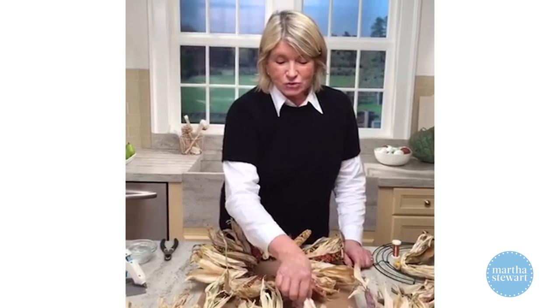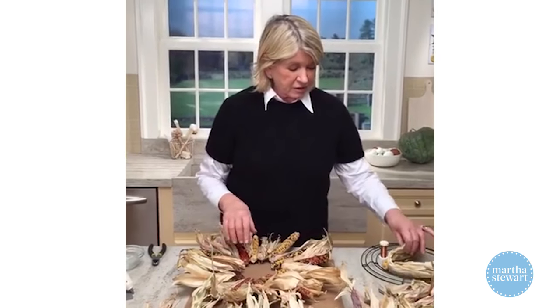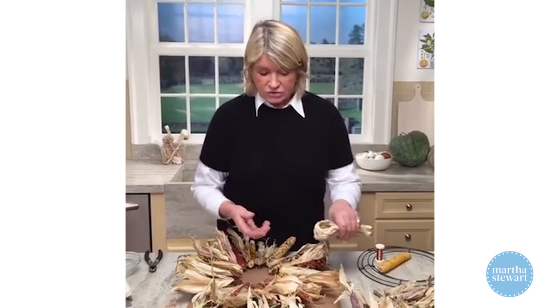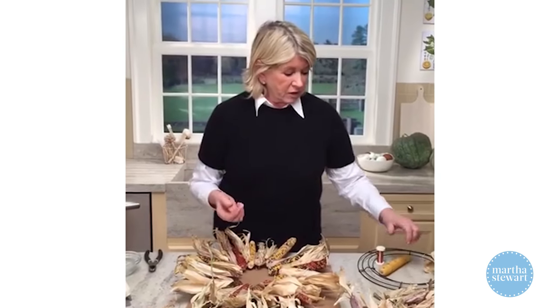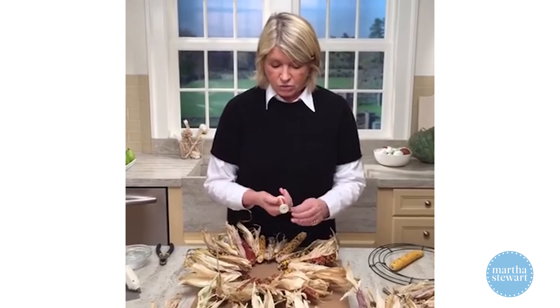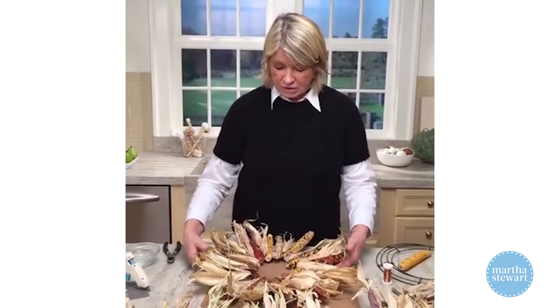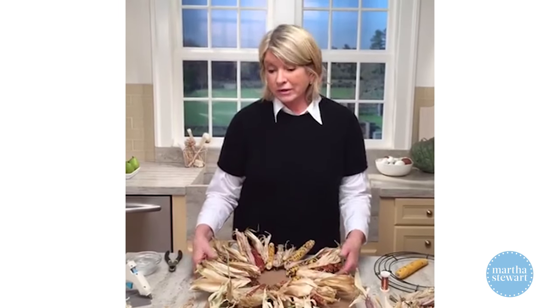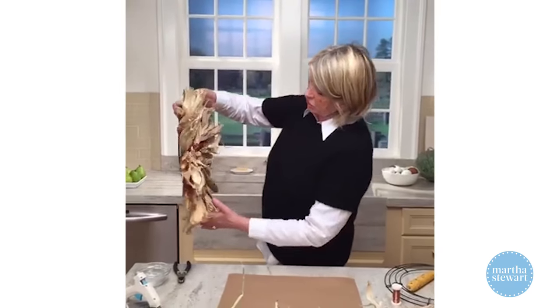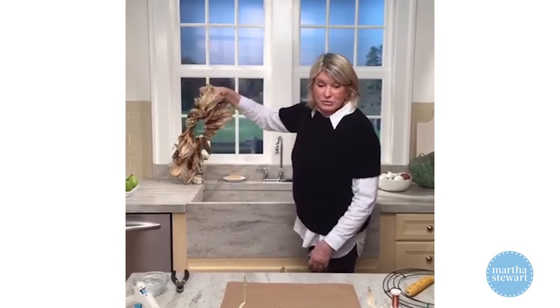All of these are just extraordinary, and I have more baskets of it over there. Just use the corn cobs and corn husks, a hot glue gun, and about 26-gauge copper wire to wire right onto the frame. You can put a bow on here if you like — I don't think it even needs one. It's going to look really great hung up on the wall.